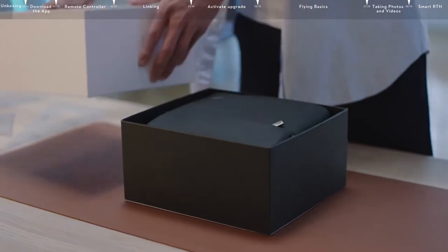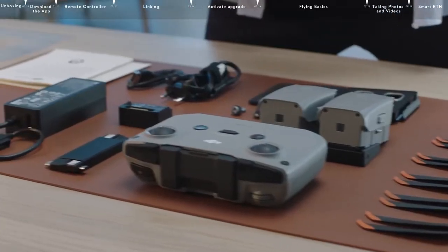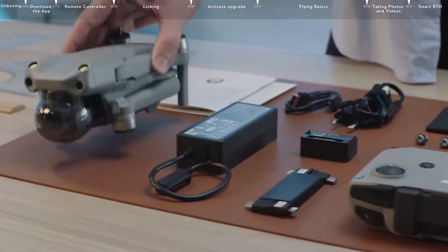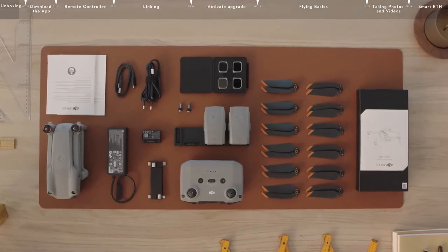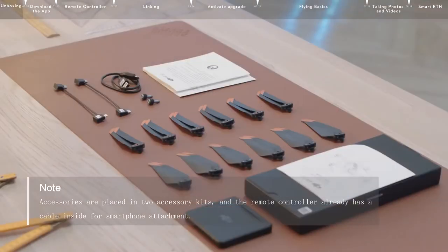Open the outer packaging of the DJI Air 2S. We're using the DJI Air 2S Fly More Combo in this example. Take out the product and its accessories. Accessories are placed in two accessory kits, and the remote controller already has a cable inside for smartphone attachment.